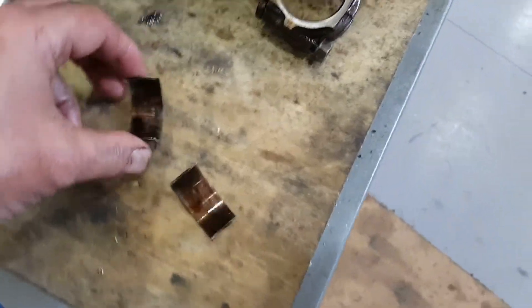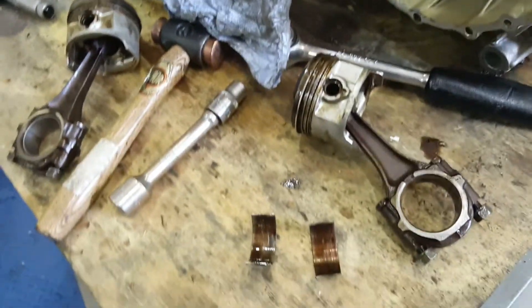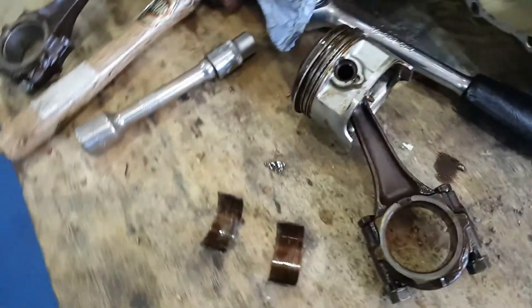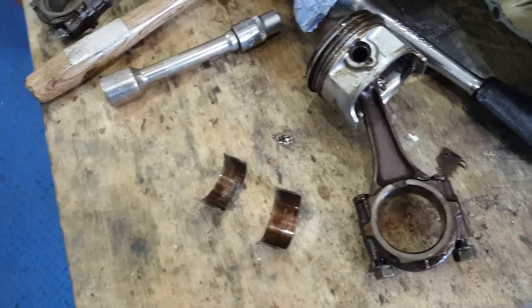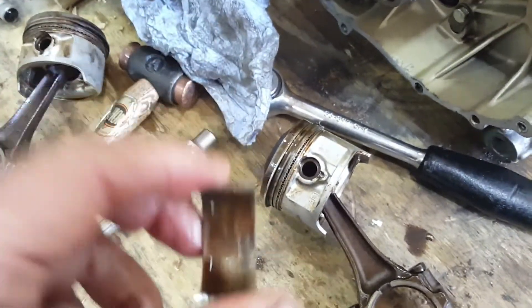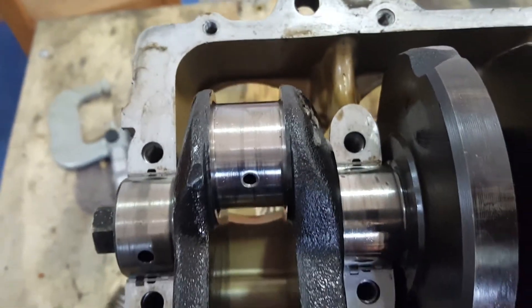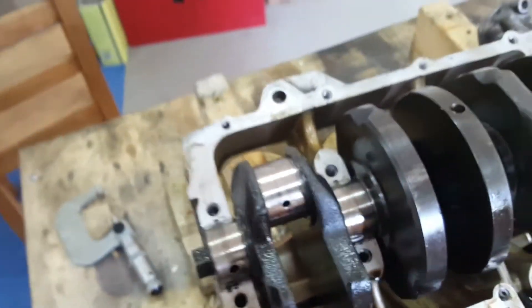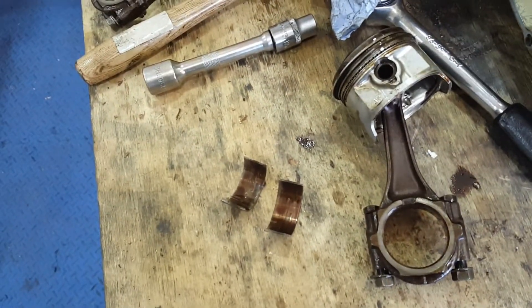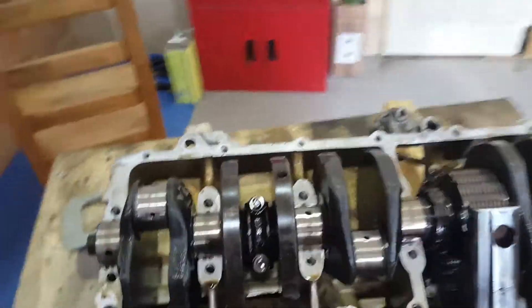I'm feeling very lucky today — this is number six cylinder on the CVX and I just felt it and it was tight. You would expect it to be loose, but whoever's been in here before doesn't know what they're doing. I feel very lucky as these bearings haven't spun; they were tight and the journal is in perfect condition. It measures perfect and I'm shocked that it hasn't overheated and caused scoring on the journal, or for those bearings to spin.